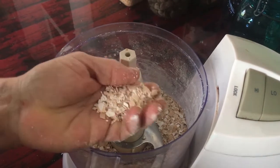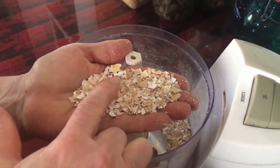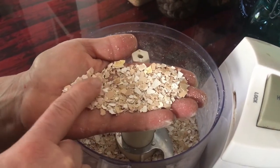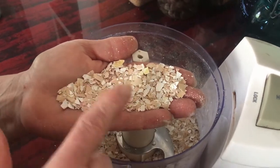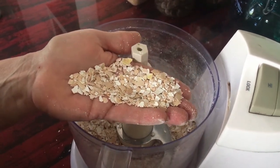Okay guys, they're kind of coarse — you can't really tell they're shells. You can make it into powder form, but I might go just a little bit smaller and then we can add it to their food.